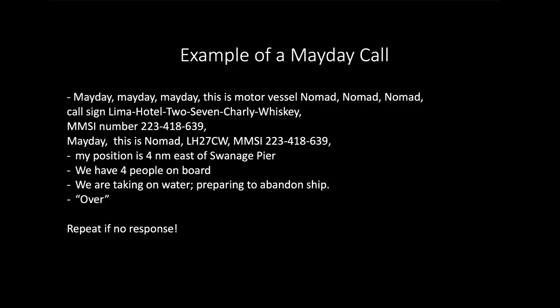If you hear no response, repeat this message. Obviously, if you have to abandon ship because it is too unsafe to send it again, that will have to take priority. But make sure you repeat this call, and if a nearby vessel asks for further information, make sure you respond to those questions.